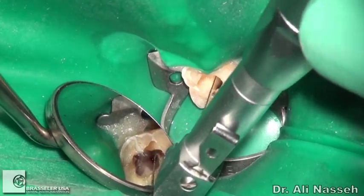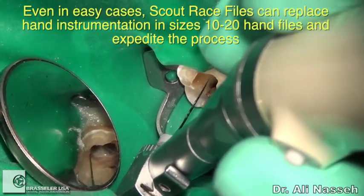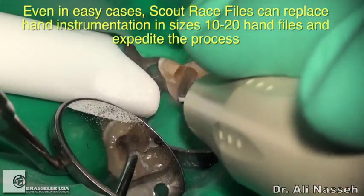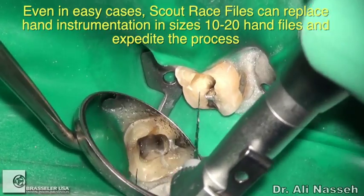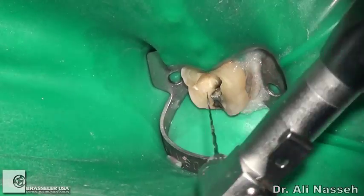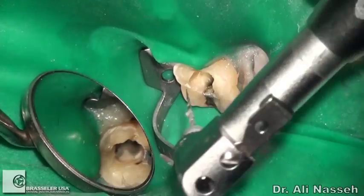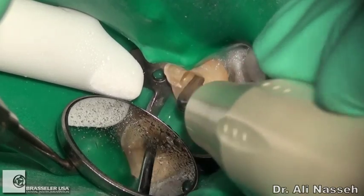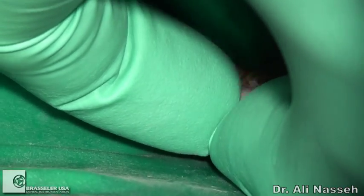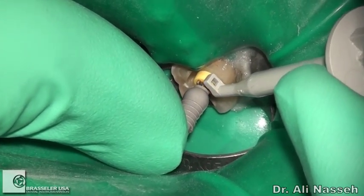We then move to the Scout Race files in the traditional sequence: size 10/02, followed by 10/04, and then 10/06. Ultrasonic can be used between each file to remove debris. After the 10/02, the 10/04 is used to the estimated working length, followed by the 10/06. Once the 10/06 reaches the estimated working length, ultrasonics are used and the final working length is determined. Once the final working length is at hand, the typical instrumentation system can be used to complete the case.